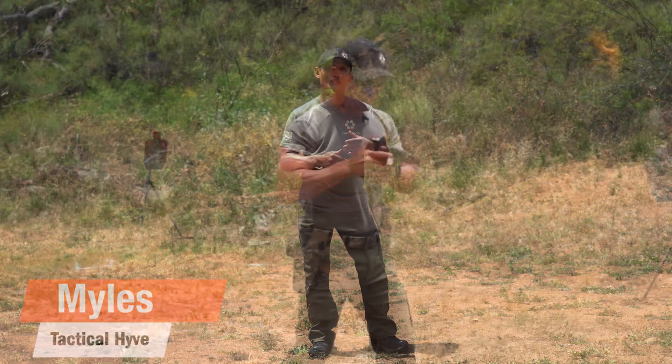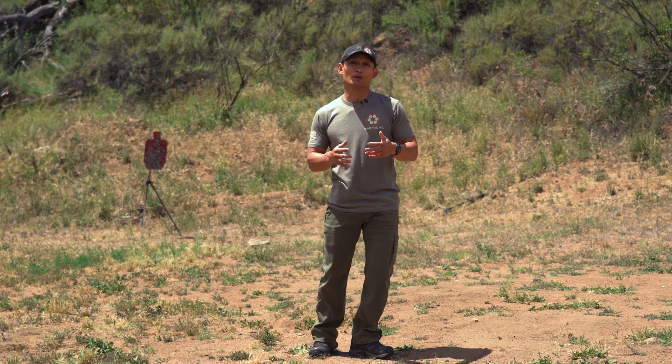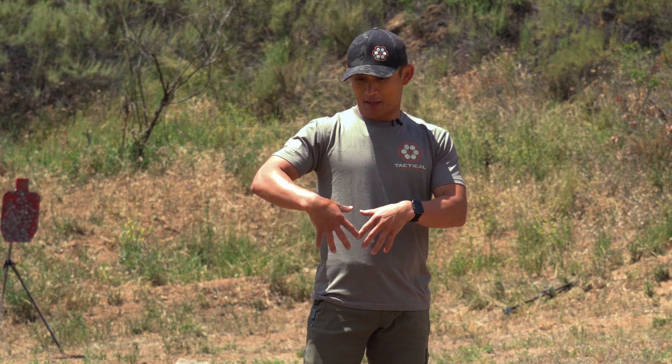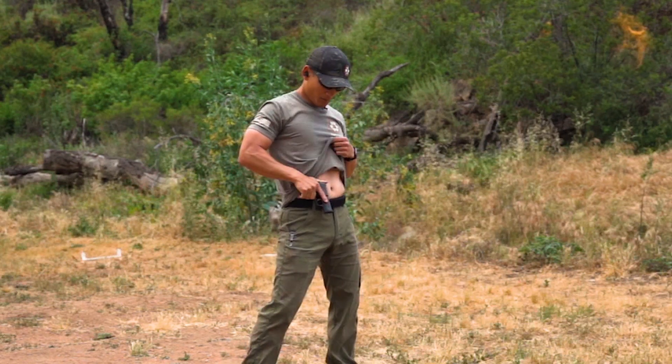Hey, how's it going? Maz here at Tactile Hive. In this video, I want to talk to you about how to safely reholster your firearm and share some considerations, whether you're carrying concealed — whether it's appendix, three o'clock, four o'clock — and if you're carrying outside the waistband. We're first going to discuss carrying concealed.